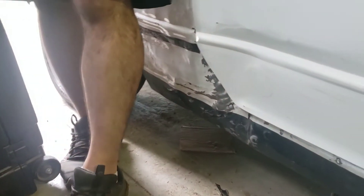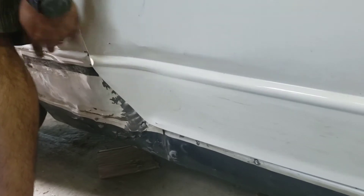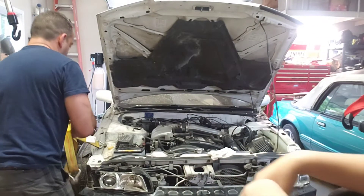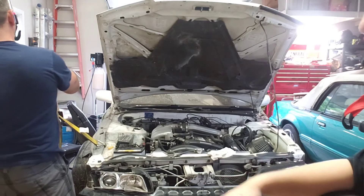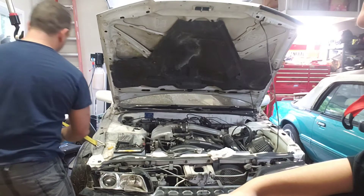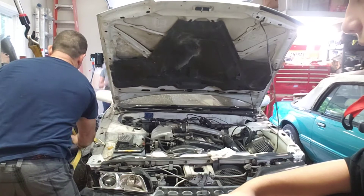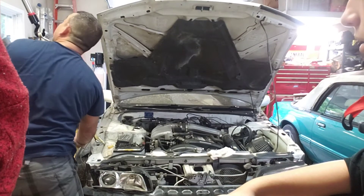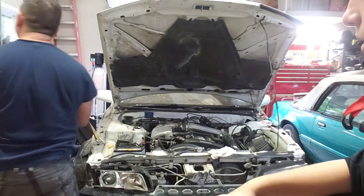It actually doesn't look like it changed at all — it looks the same. No, I definitely pushed it in more. This is going to work — that might actually work. I don't know, it's tipping that way, it's tipping this way.